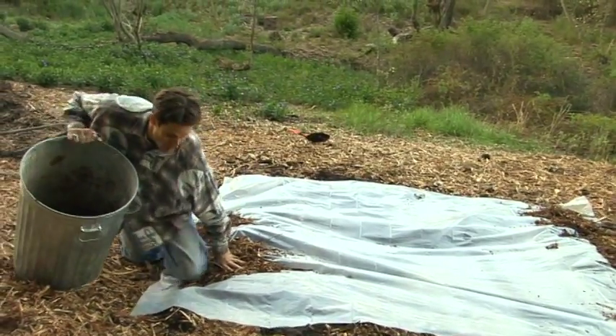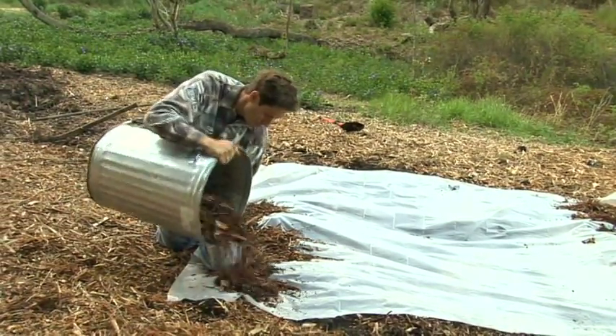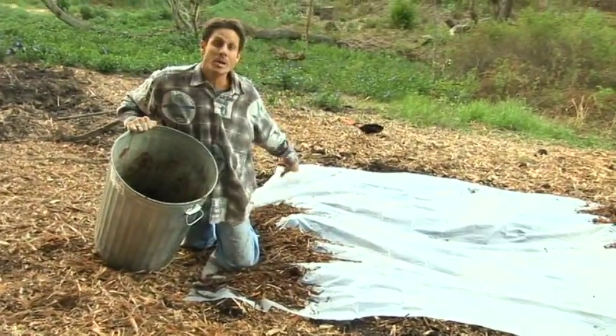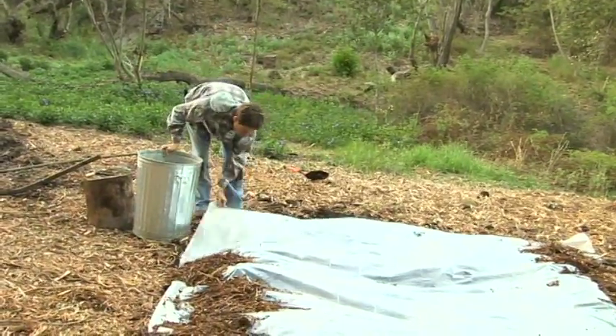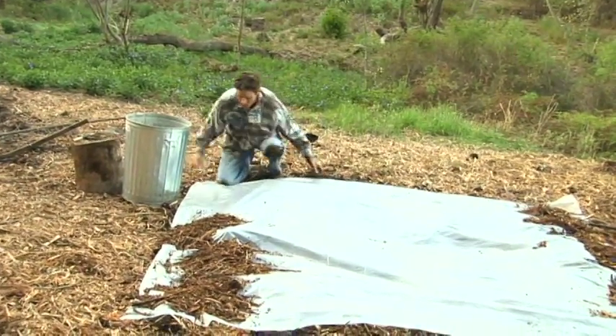Keep this stuff anchored down tight, straighten it up — there we go. Now I'm going to move down to the end here with the remaining that I've collected. Make sure it's nice and tight, use your knees.